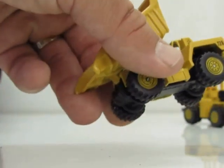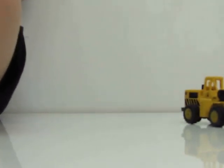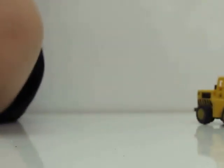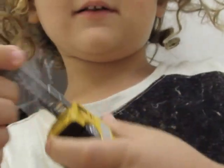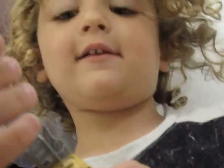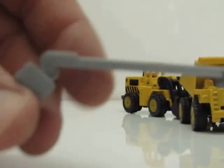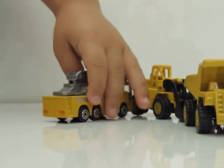Now let's open the third one — the green one. Open it up, put it here. Show the green one. What's that? Put it here. Woah! That's a crane — a crane with a basket. Look, it's a crane with a basket.